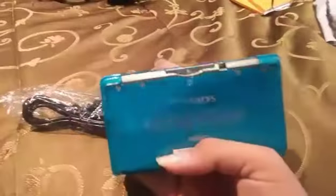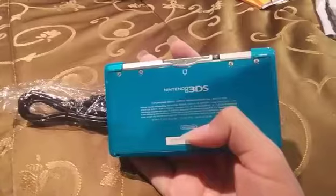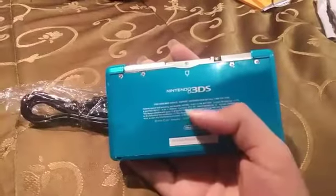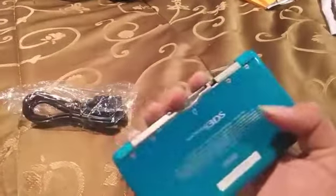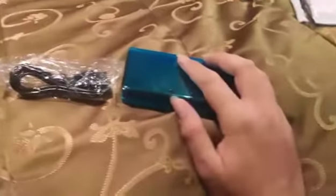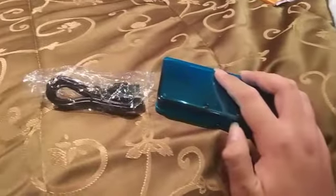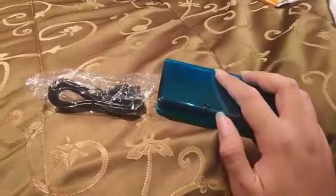I had assumed that I had broken it because I had thrown it against the wall in a blind rage whilst playing Smash or another game on there. But that was like eight or nine years ago. My brother thinks that is not so and that it just needs charging.